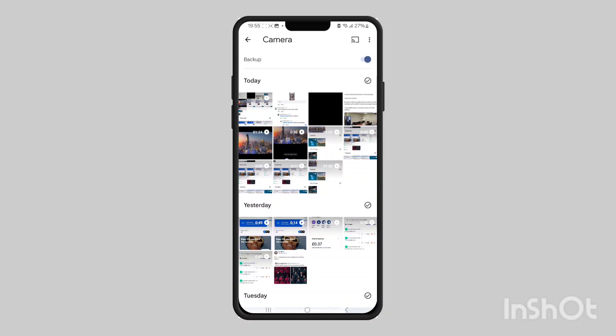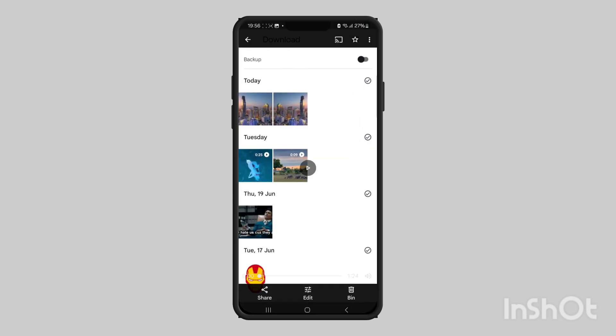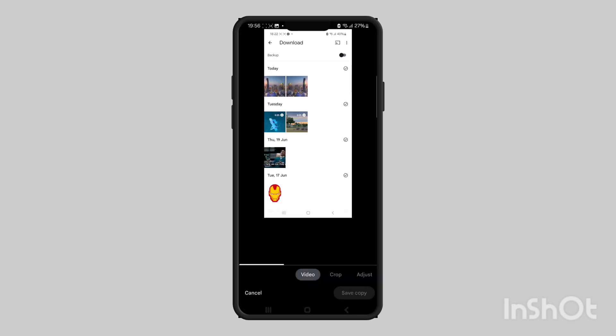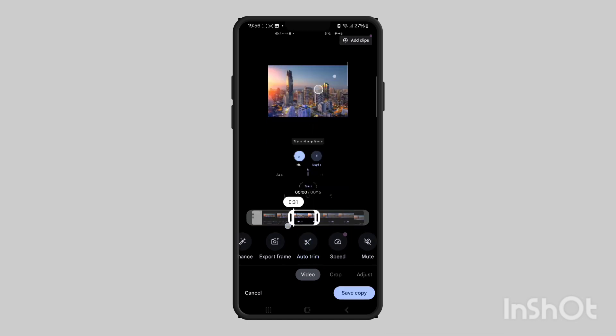In this guide I'll show you how to trim a video on Google Photos. Open up your Google Photos, find the video you'd like to trim, and at the bottom tap on the add button. That'll open up a menu, and from here tap on auto trim, which will open up a cursor on the left and on the right that you can drag to trim it.